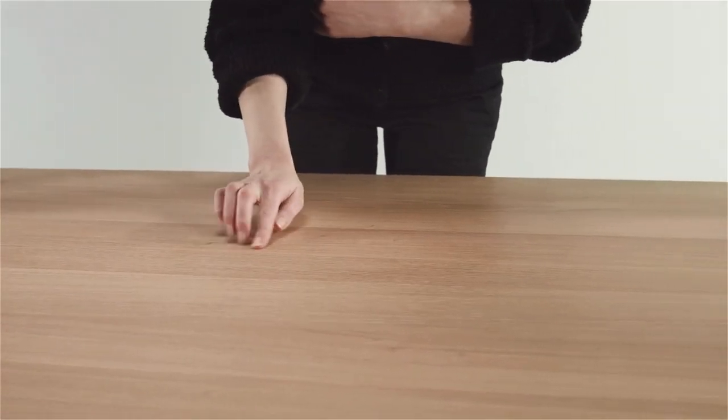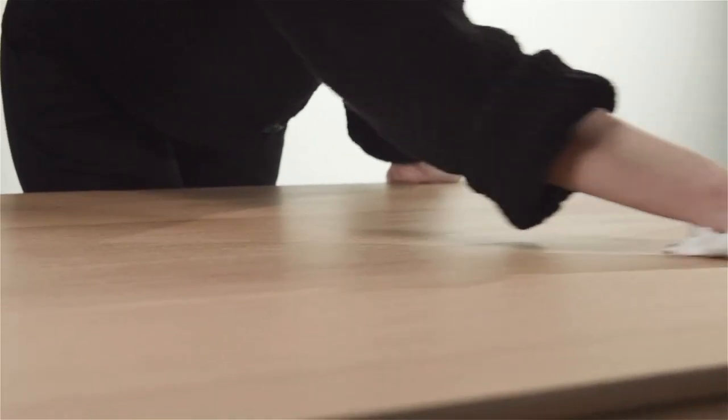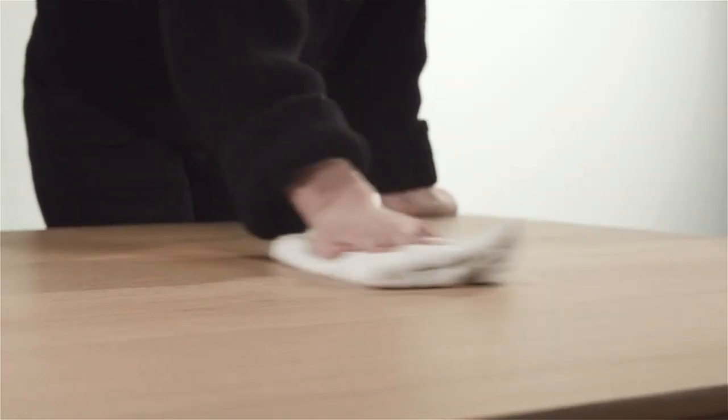If you are happy with the result, wait 4 hours before using the table again. If you are not happy with the result, repeat the action.